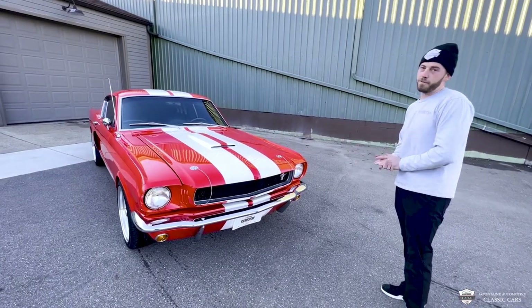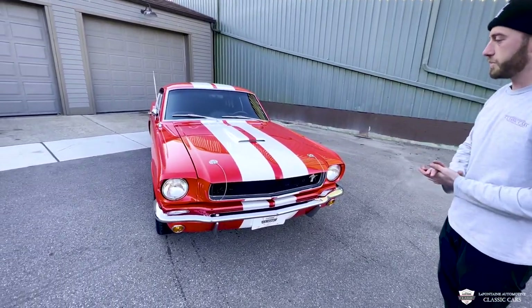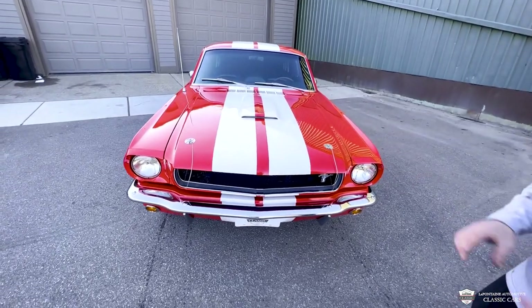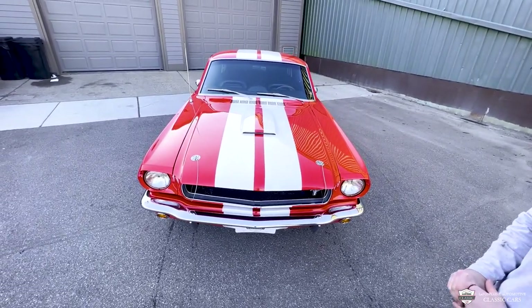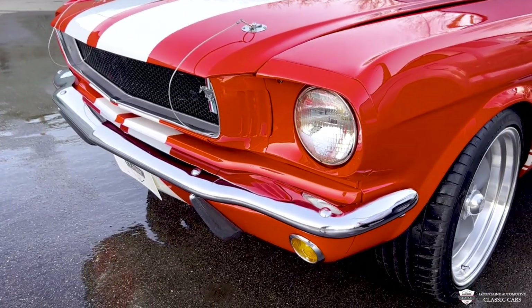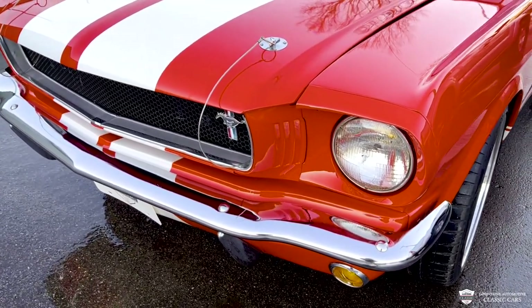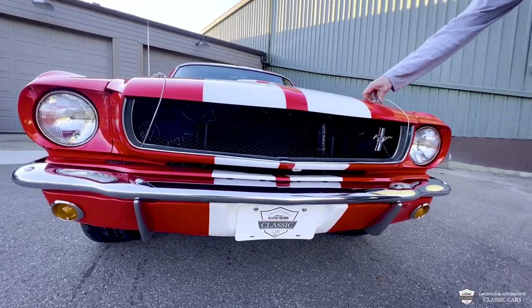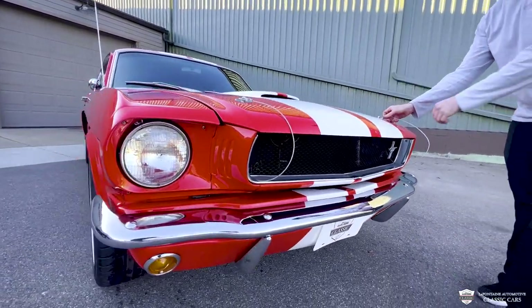You can't have a red Fastback without some beautiful white racing stripes. This is a fiberglass hood with the GT350 style scoop. This thing is gorgeous. We have the GT350 grill with the lower valance. This is a sharp, sharp car. Our lights, our lenses, our badging — everything's over the top. Let me show you rather than tell you.